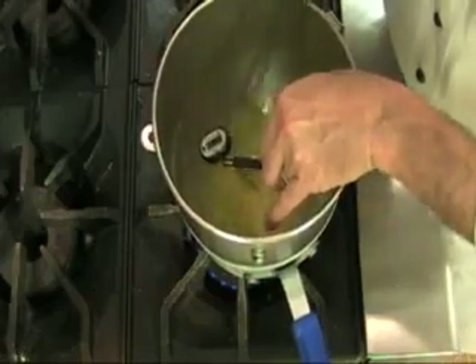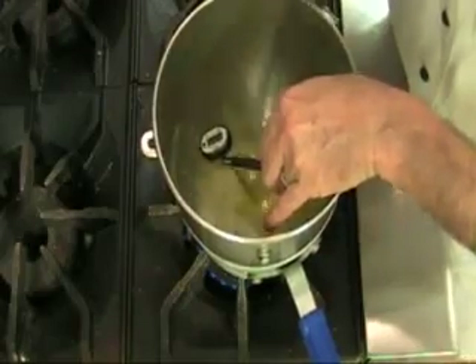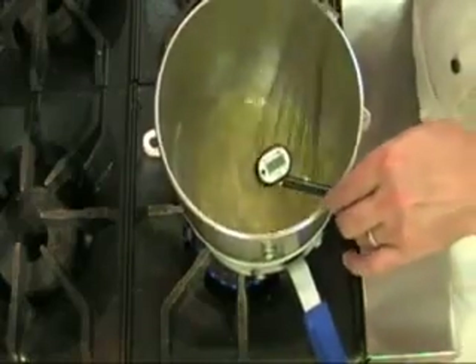It needs to be panned and baked immediately because it will start losing air. The twist I mentioned: egg whites take on air much better at 110 degrees. So rather than just whip the egg whites with the sugar, the first thing we're going to do is go over to a double boiler and warm our egg whites to 110 degrees. This will give us much better volume.